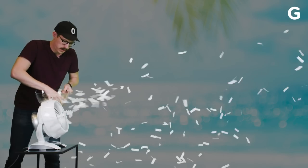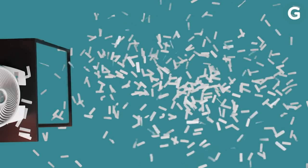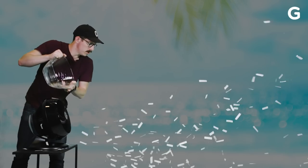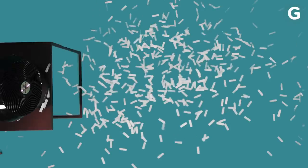To measure airflow, we're going to use confetti to see how far and how fast each of these fans can move air. The remote control Vornado did a really good job — it threw the confetti all the way to the other side of the wall. The width of the vortex was pretty wide, too. This Vornado did great. It threw the confetti pretty quickly out that way, so that means there's a high wind velocity. In general, there's confetti everywhere, so that's a good sign.